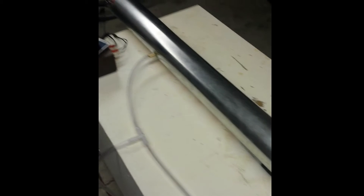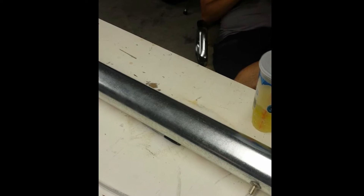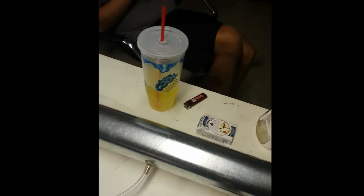All right guys, check it out - I built a Rubens tube. Saw this on YouTube and wanted to build one for myself. It took me and my brother maybe two hours. It's pretty cool, we did it pretty sloppy and improvised a lot of stuff.